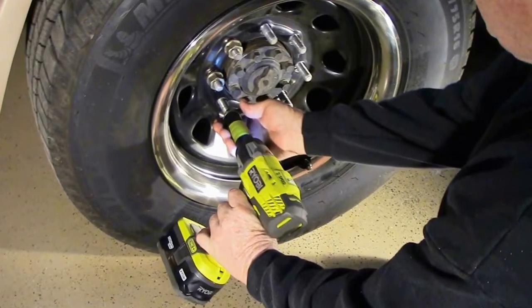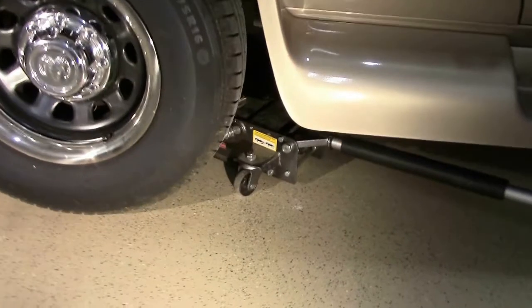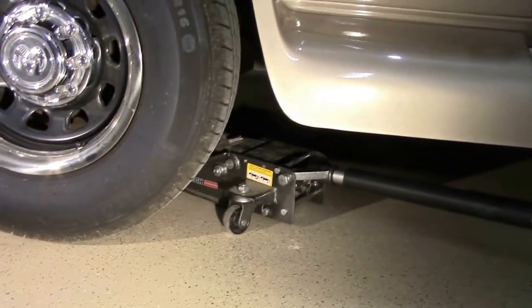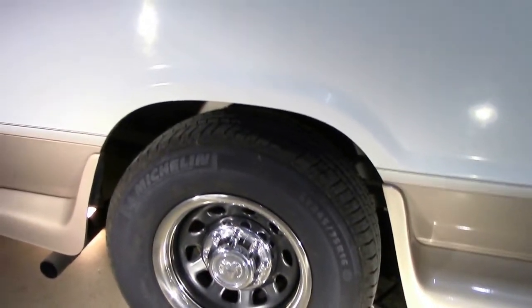The next step will be removing the wheels. These wheels are aftermarket wheels which were purchased at Summit, a mail order company here just south of Atlanta.